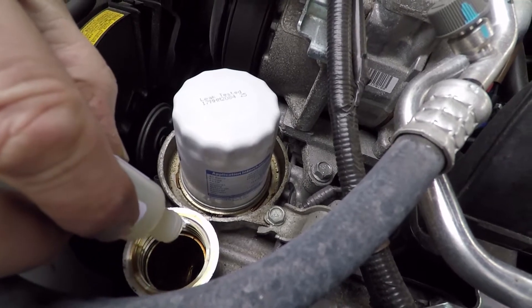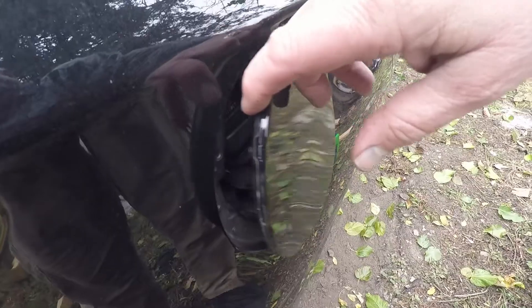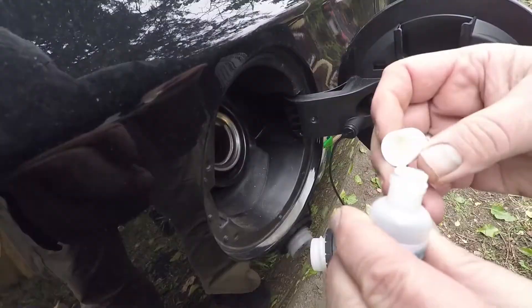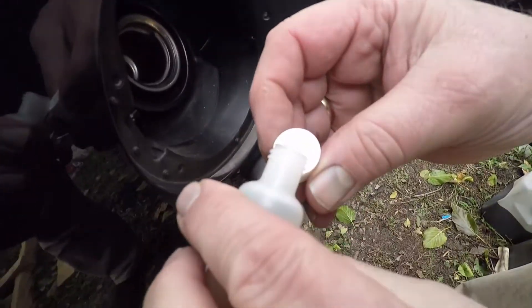We can add a capful to the fuel. We're going to add it to the fuel. Rather than add it to a gas can, I'll just pour it right into the fuel tank.